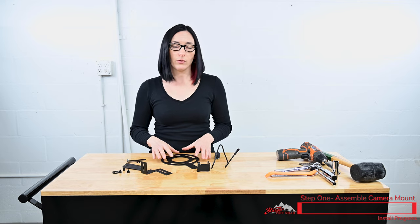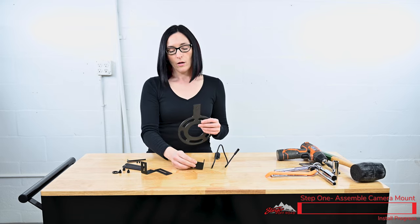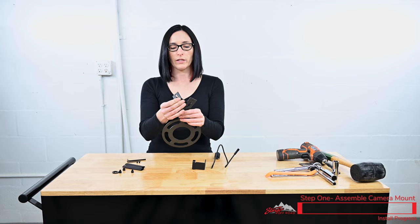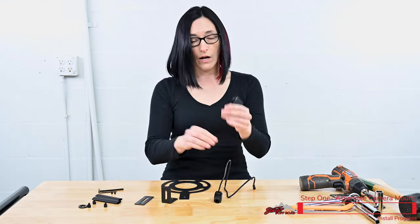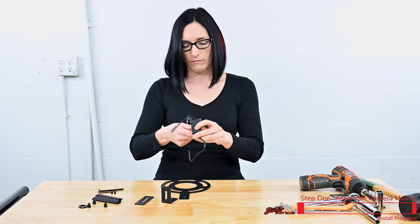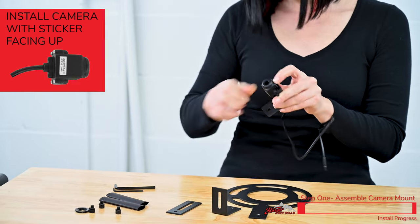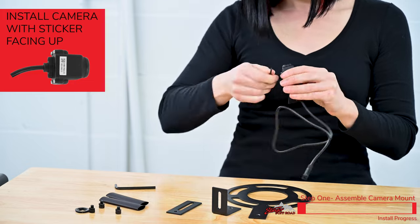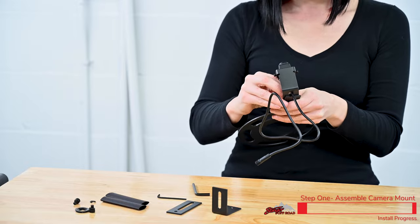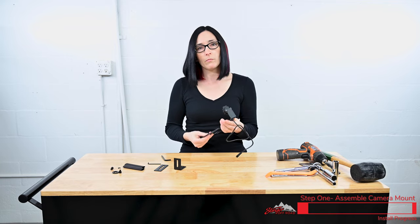The first thing we're going to need to do is assemble our camera bracket so that we can put it onto the Jeep. Today we're just going to use these two pieces, but we do provide you with different mounting pieces so depending on the spoke pattern of your rims you're going to be able to adjust this however you need to fit your style wheels. On the camera bracket there's two holes — the larger hole you're going to feed the wire through and then we'll go ahead and mount the camera. Then we can put our camera bracket onto the wheel bracket, and now we're ready to take the wheel off the Jeep and mount our camera.